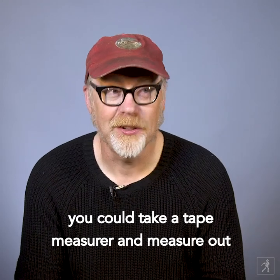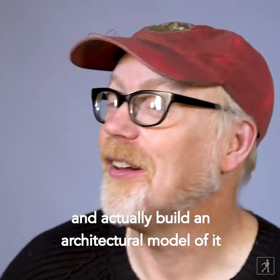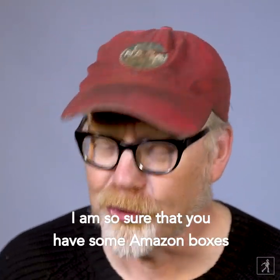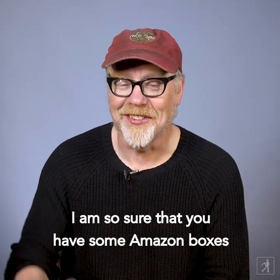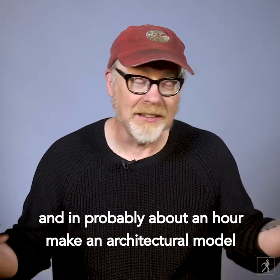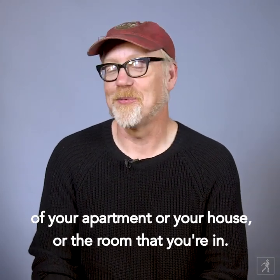You could take a tape measure and measure out the room that you're in and actually build an architectural model of it out of corrugated cardboard and a hot glue gun. I am so sure that you have some Amazon boxes down in the basement. You can get them and a hot glue gun and a knife and in probably about an hour make an architectural model of your apartment or your house or the room that you're in.